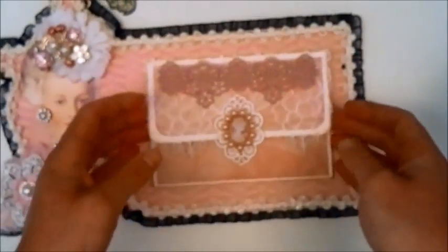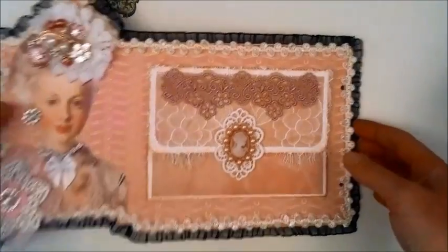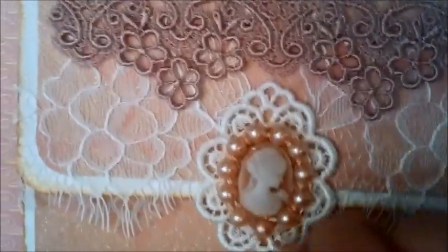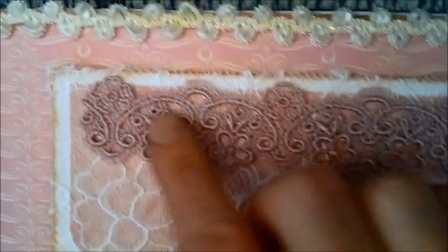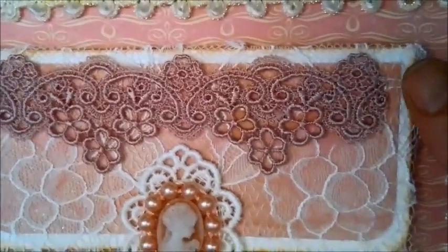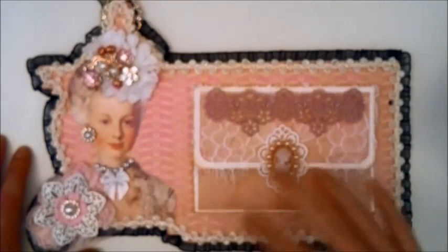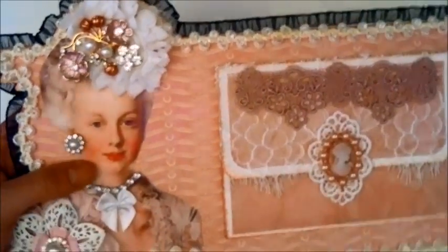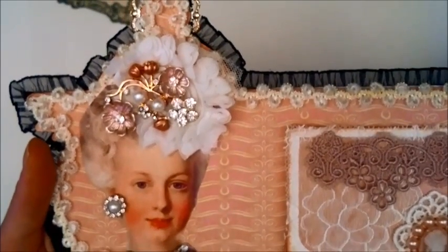I also made an envelope here — you can hold a message to the one getting this album, and a journaling card or a message. This was Annie's lace eyelet lace trim — really love how this turned out. This cameo lace frame is also from Annie, and I just put a cameo in the center with some flatback pearls around it. This beautiful Venice lace is also from Annie's. I'll put the links to Annie's and my friends who gave me materials below so you can visit them — they are wonderful crafters who inspire me greatly. Thank you so much everybody, and thank you all for watching. I hope to see you again soon — take care, bye bye.